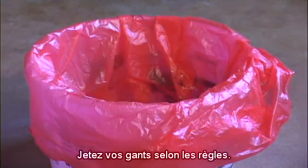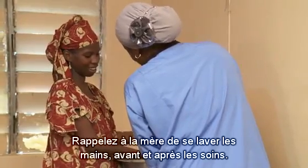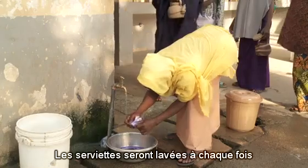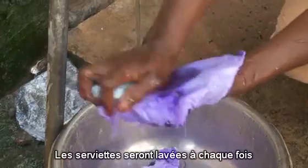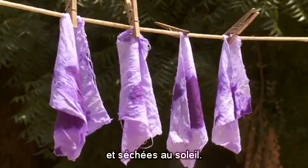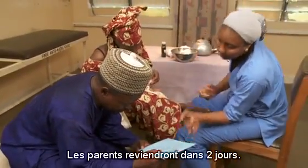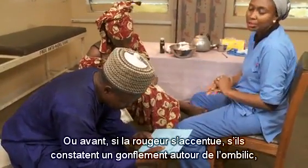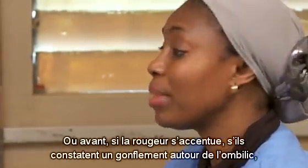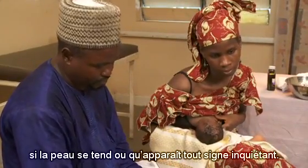Safely dispose of your gloves. Remind the mother to wash her hands before and after caring for the baby. The cloths should be washed after each use and dried in the sun. The parents should return in two days. Ask them to bring the baby sooner if there is more redness and swelling around the umbilicus, if the skin becomes hardened, or if any danger signs develop.